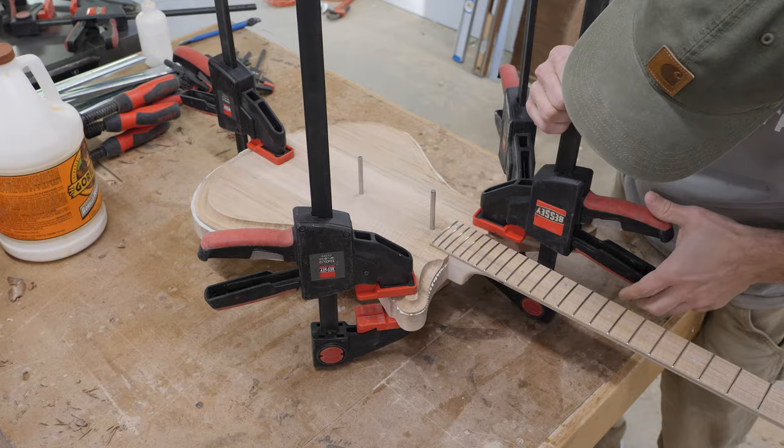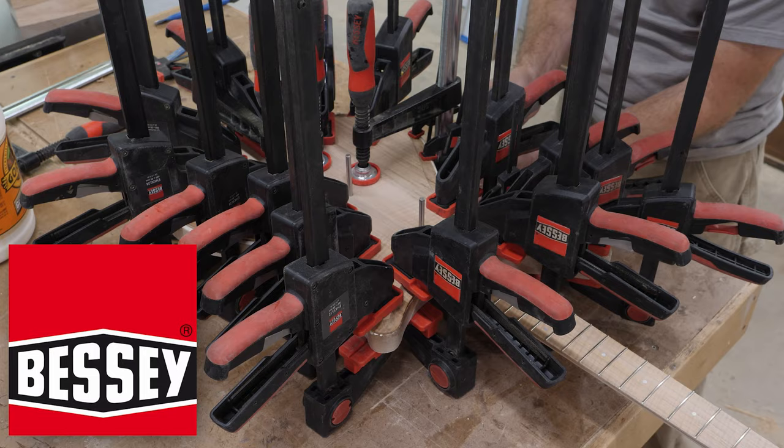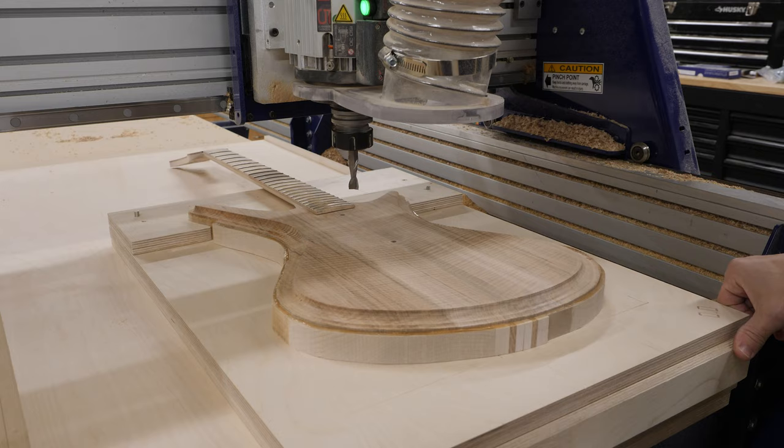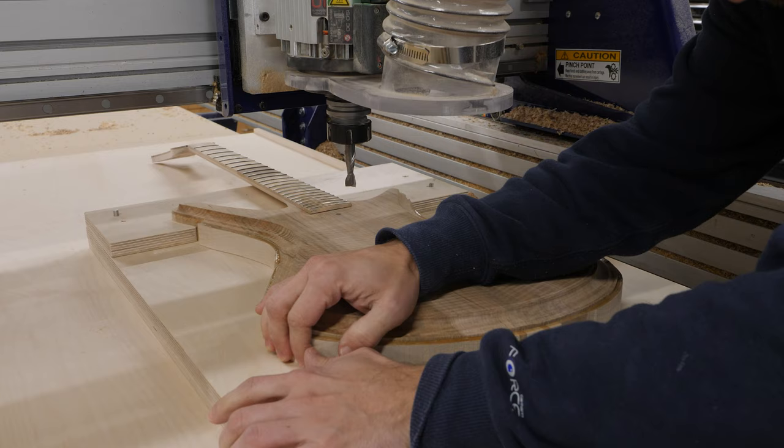While I'm in the middle of covering up this guitar body with clamps, I want to say thanks to Bessie for not only being a sponsor for today's video, but being a long-time supporter of the channel and all of my projects. As I get further along in this build — remembering this is the first time I've built a guitar on the CNC — I'm getting more and more paranoid and just double-checking everything. I'm making sure there's plenty of vacuum to hold this thing in place while the CNC cuts the final profile of the guitar body.